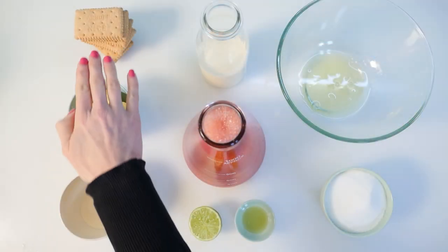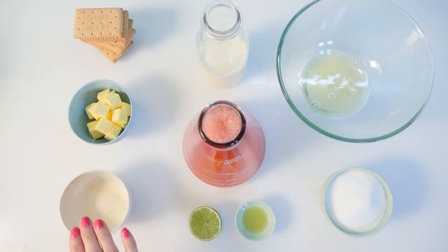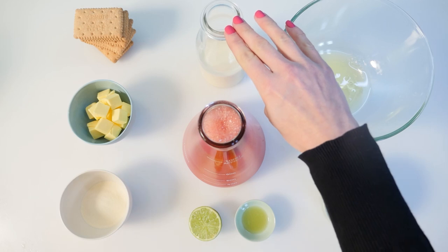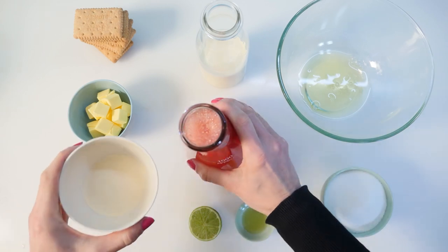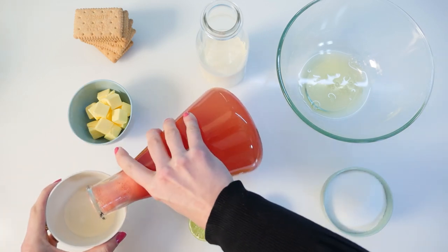Next we have ombre watermelon dessert. To make this you'll need biscuits and butter for the base, gelatin, cream, watermelon juice that has been strained, lime juice, egg whites and sugar. Pour some of the watermelon juice into the gelatin and stir it.